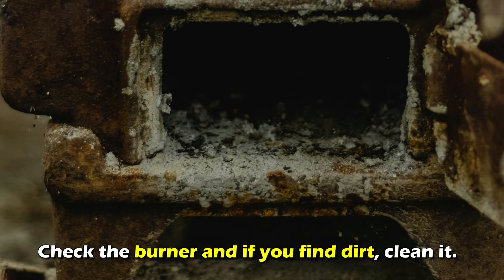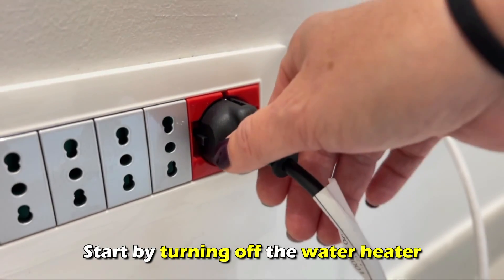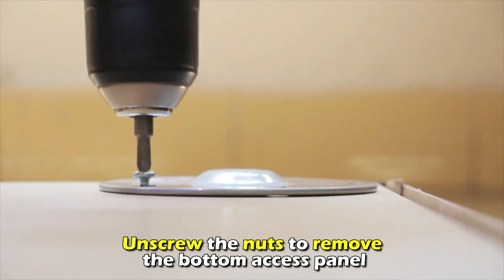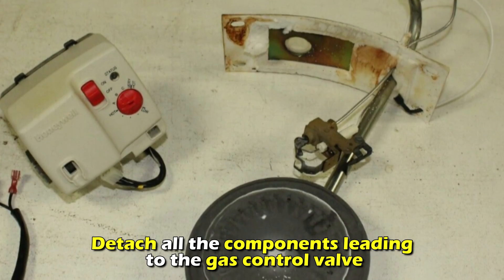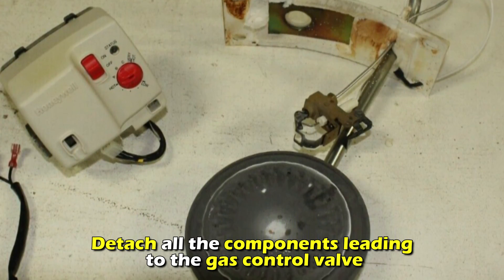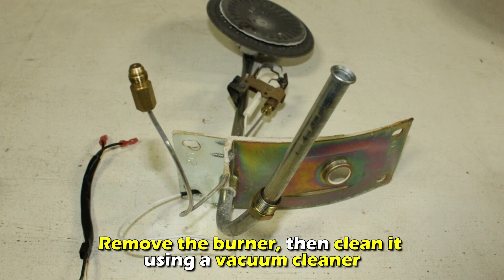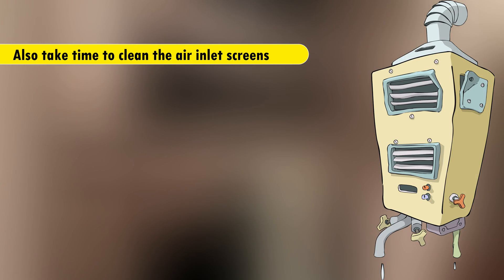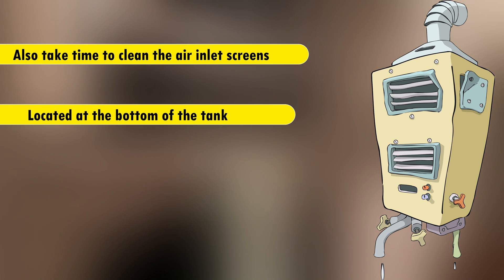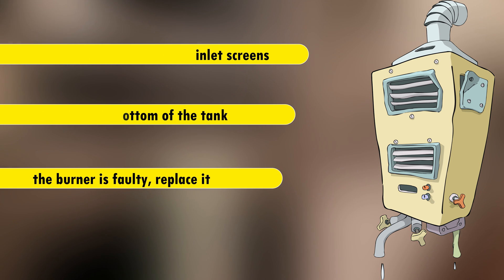A faulty or dirty burner. Check the burner, and if you find dirt, clean it. Start by turning off the water heater. Unscrew the nuts to remove the bottom access panel and detach all the components leading to the gas control valve. Remove the burner, then clean it using a vacuum cleaner. Also, take time to clean the air inlet screens located at the bottom of the tank. If the burner is faulty, replace it.